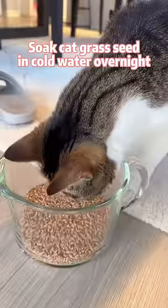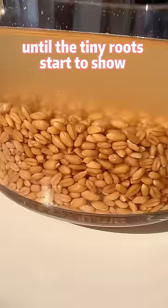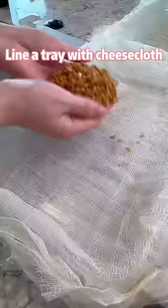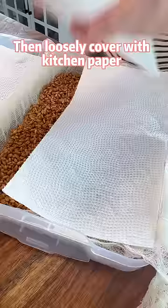Soak cat grass seeds in cold water overnight until the tiny roots start to show. Line a tray with cheesecloth and evenly spread the seeds on it. Then loosely cover with kitchen paper.